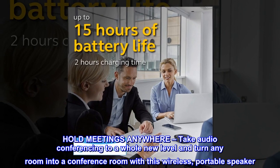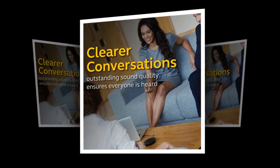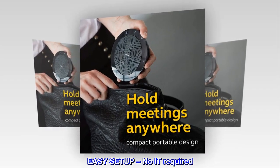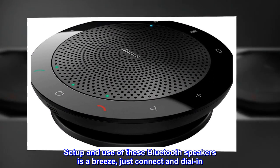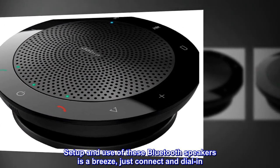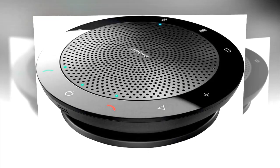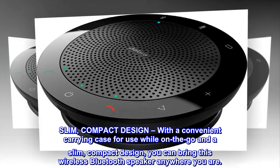Use it at home, in the office, or when traveling. Easy setup — no IT required. Setup and use of these Bluetooth speakers is a breeze; just connect and dial in. Compatible with all leading UC platforms, and features a slim, compact design with a convenient carrying case for use on the go.